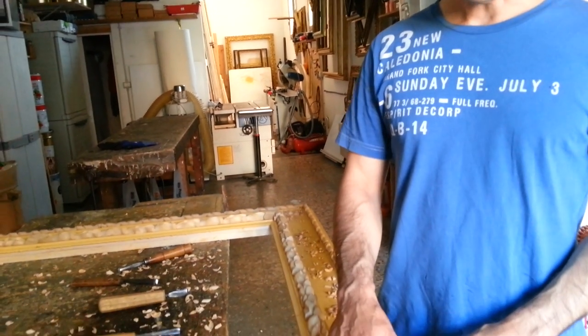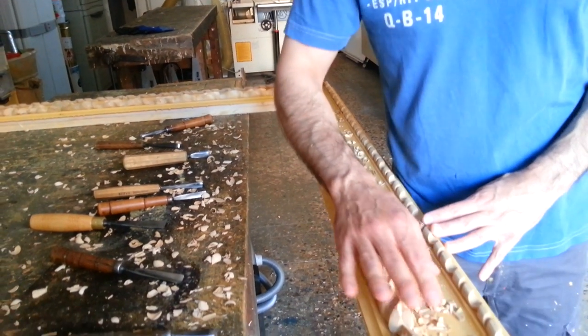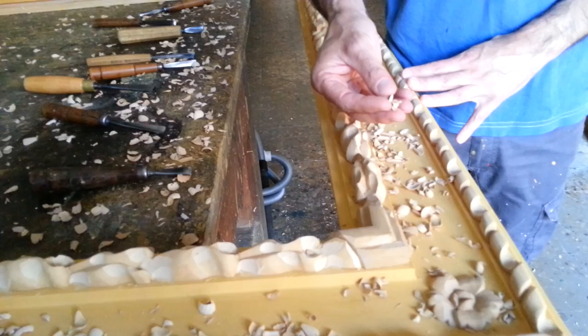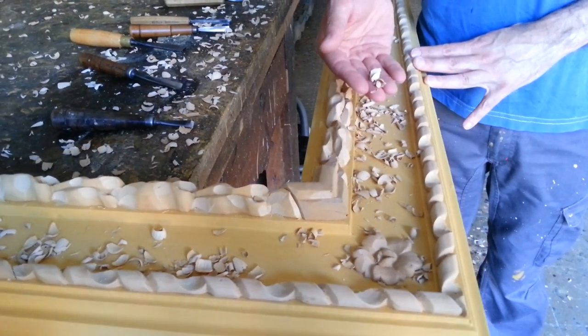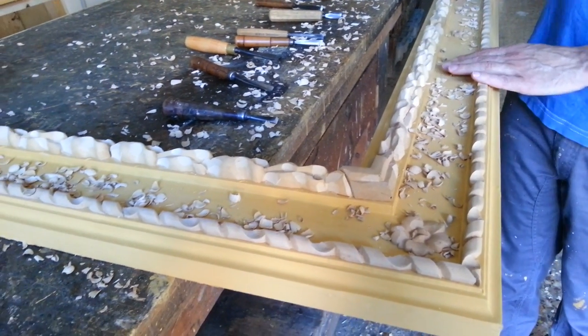Welcome back! As you can see here, the frame is finished. I recubbed completely these woodpulp ornaments, and you can see all these little small parts of woodpulp — they actually look like wood, but they're not. And there are all around the frames.